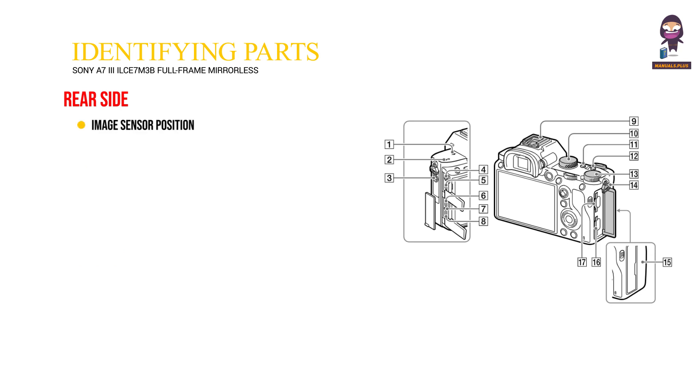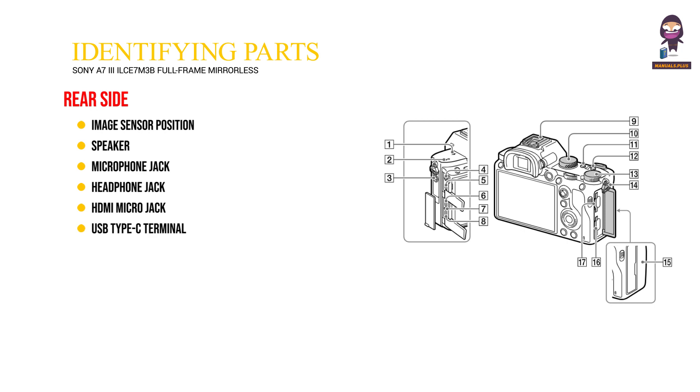Top side. 1. Image sensor position mark. 2. Speaker. 3. Microphone jack. 4. Headphone jack. 5. HDMI micro jack. 6. USB Type-C terminal. 7. Charge lamp. 8. Multi micro USB terminal. 9. Multi interface shoe.